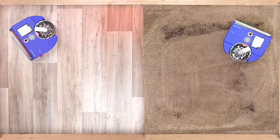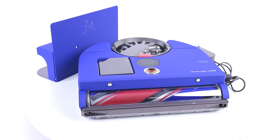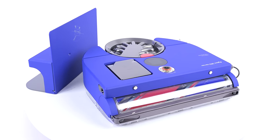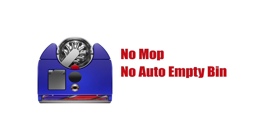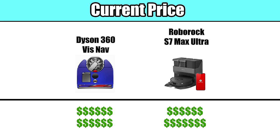Moving on to the negatives. Though the Dyson 360 VizNav is a great robot vacuum for vacuuming hard floors and carpets, it does not have many of the modern extras that have become more or less standard with other robot vacuums in this price range. For example, it does not have mopping capability, it does not have an auto empty bin, let alone an auto mopping station, and it doesn't have front mounted obstacle avoidance sensors for avoiding low or light objects. Those three omissions make it hard to justify the current cost of the Dyson 360 VizNav, but they're not the only cons.